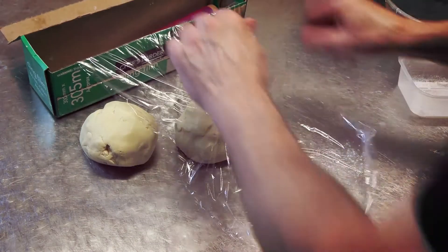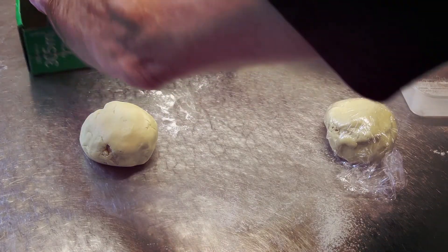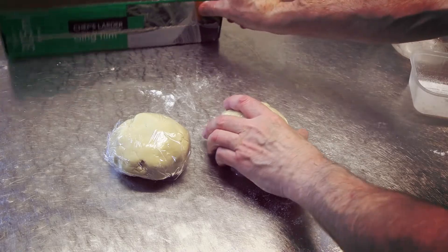The thing is with the pastry guys, you can pop it into the fridge now and that gives it time to recover — that really makes the pastry good. So when you want to take it out and use it, just take it out, bring it back to about room temperature, and you're ready to go.